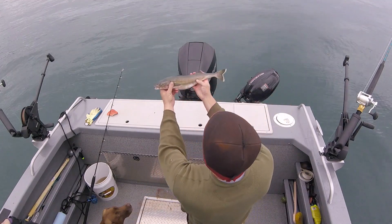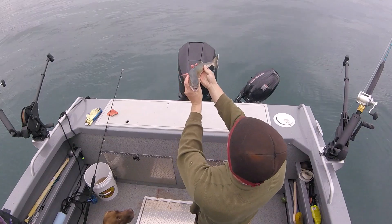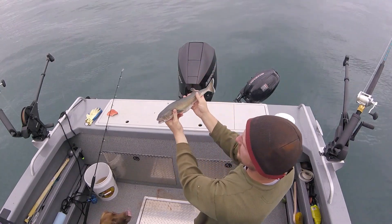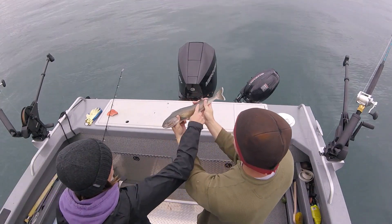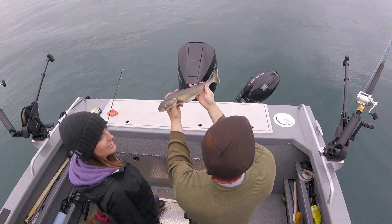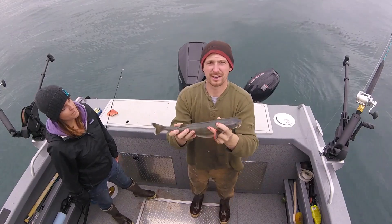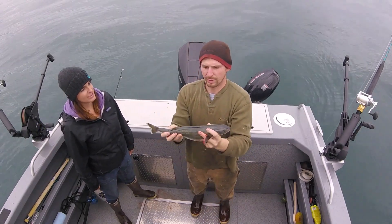A black cod — or a sablefish. I've never caught one of these before. They're not too deep — they're normally a lot deeper. The texture feels different. If in fact it is a black cod, these are highly sought after and they taste really good. Why are they highly sought after? Because they're really good and oily and you can smoke them.